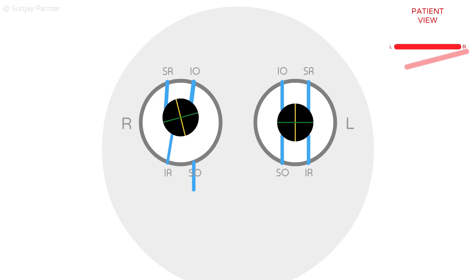This is not shown in the analogy as the horizontal recti muscles are not included. For further information, you can see the extraocular muscle actions analogy video.